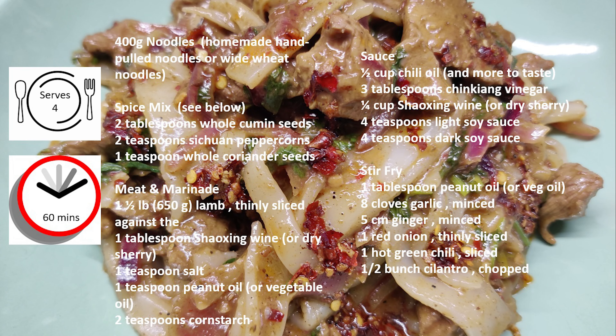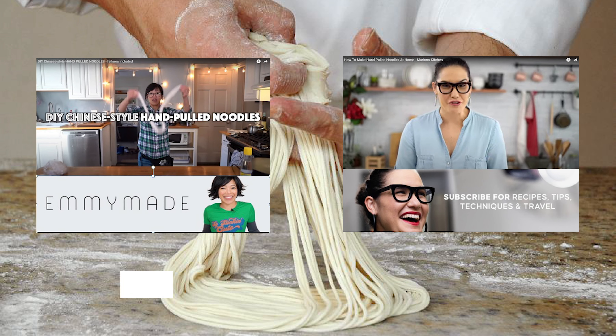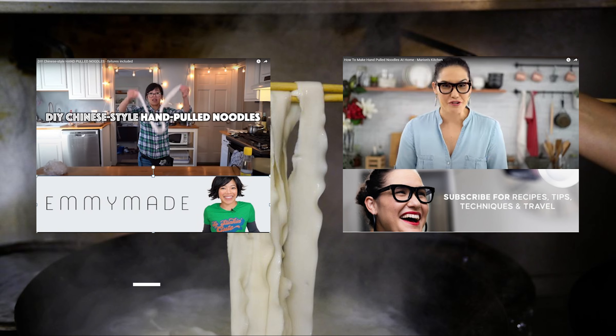Here's the ingredients list. I'll put a copy of these down in the comments below so you can copy. I'm using fresh noodles from my local Chinese supermarket, but if you want to make the traditional hand-pull noodles, they're easy to make but they do take some time. If you want to try making them, why not watch these couple of YouTube tutorials from the YouTubers I quite like — this will put you on the right track.